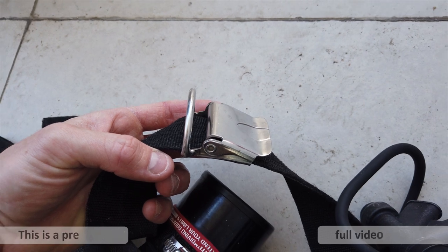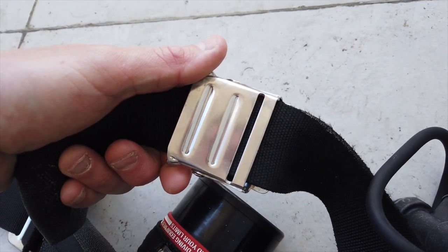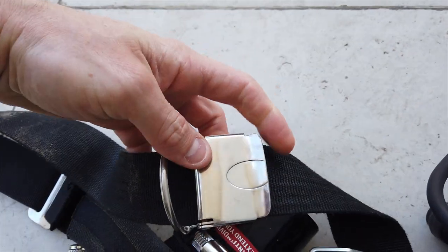I would do exactly what Audrey has done here — she has cut down the waist buckle roughly about half the size and made a lip.